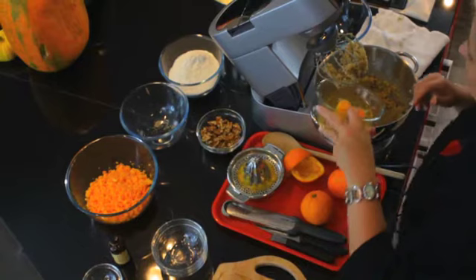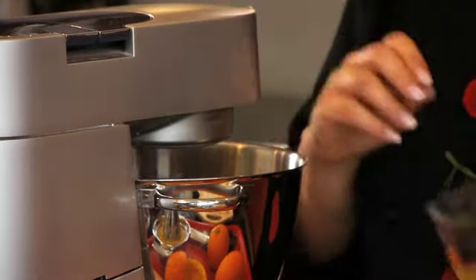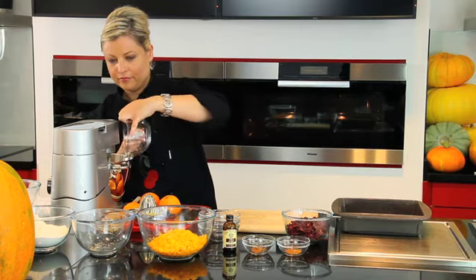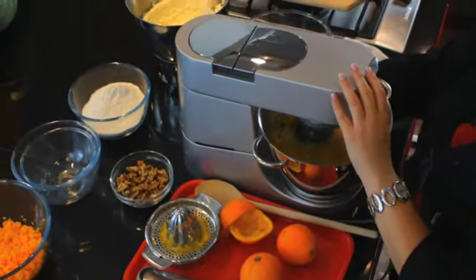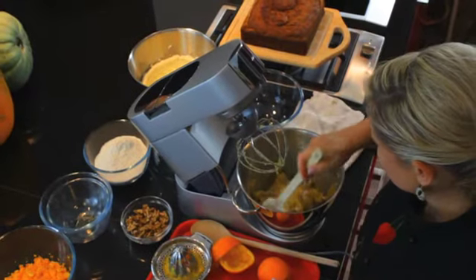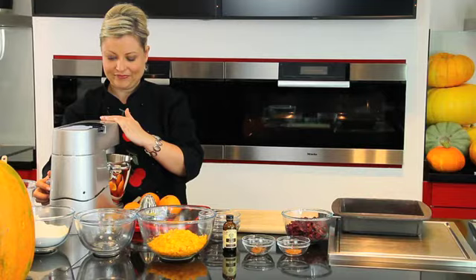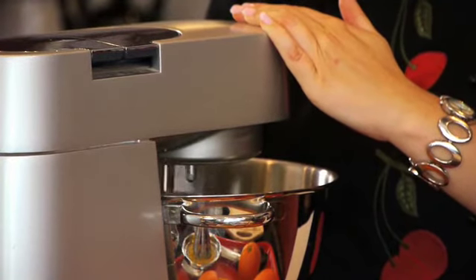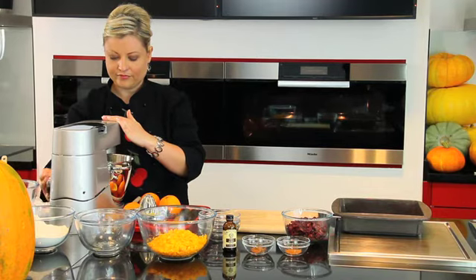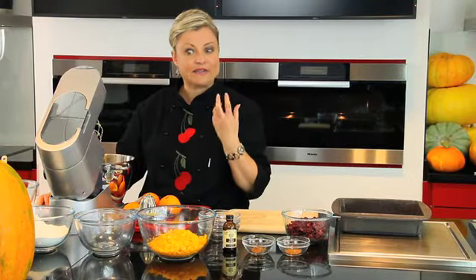We are going to add one egg at a time and mix it. It is going to be quite runny at this point. Scrape down the sides of your mixing bowl and give it another quick blitz. Your mixture should be quite smooth — it should not look curdled. And you will have a nice, light, fluffy cake mixture by doing it this way.